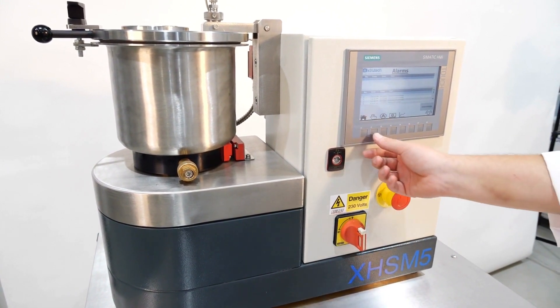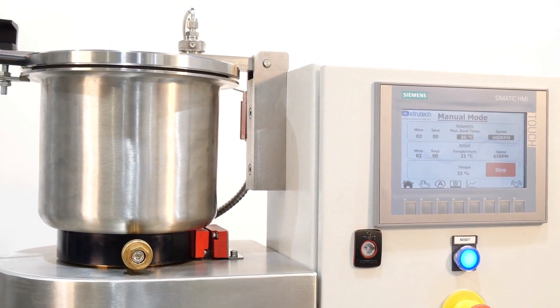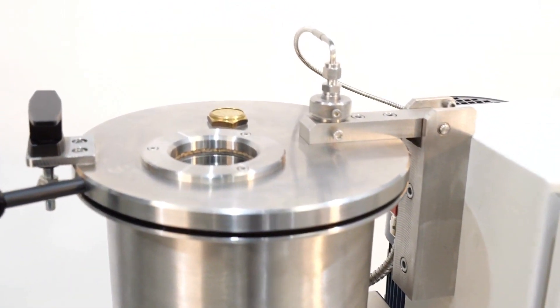The HMI control panel is user-friendly with straightforward navigation. The mixing process can also be monitored through an eye-hole above the mixer.